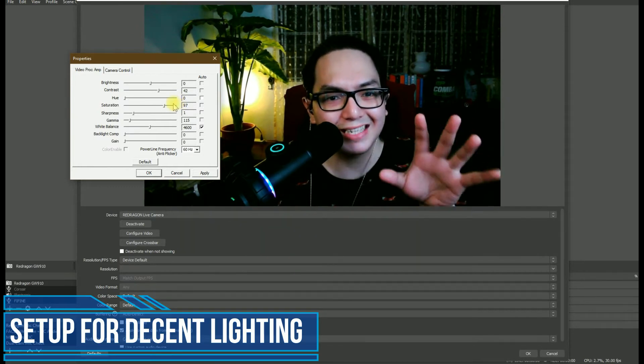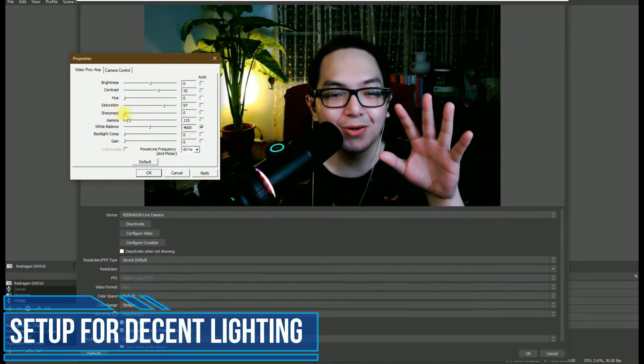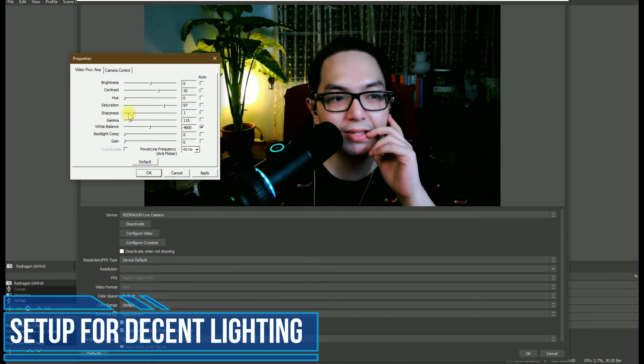We're a little saturated, but that's just alright. For the sharpness, the default is at 4. You don't want your camera looking grainy, so you decrease that. You can opt for zero, but then your image quality is going to look foggy. To remove that fogginess, add in a little bit of sharpness and you're good to go.